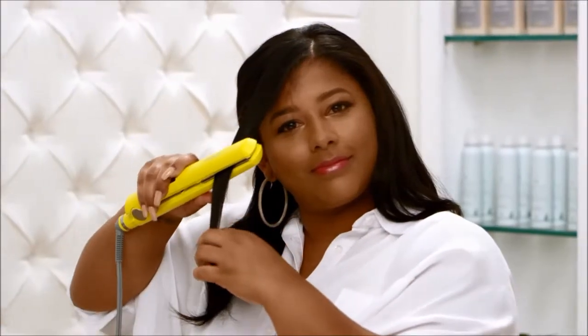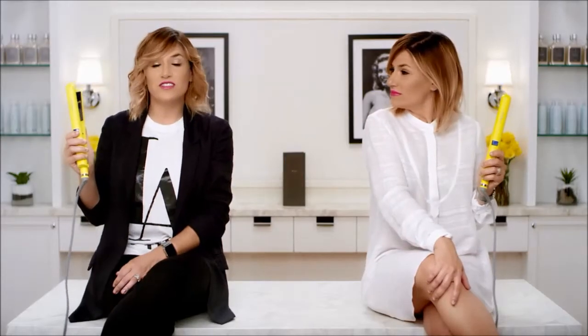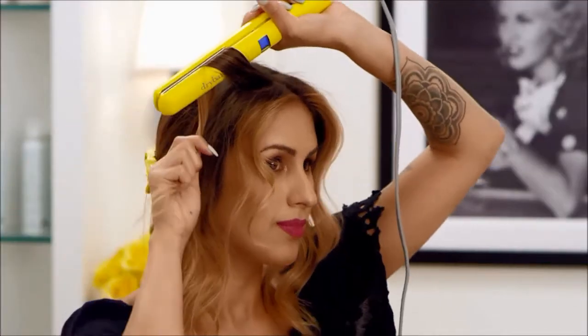The smooth floating plates provide constant contact with the hair, so you can straighten in one pass. And that's not all — you can also use it to get waves and curls. Because the barrel is rounded, you can wrap your hair around it like a curling iron.